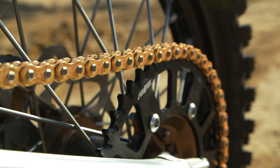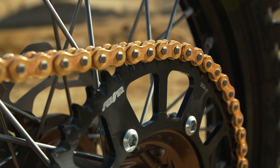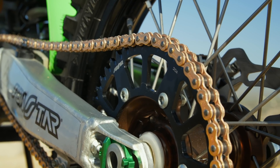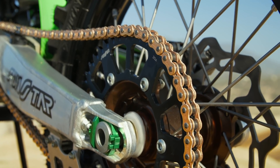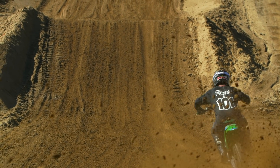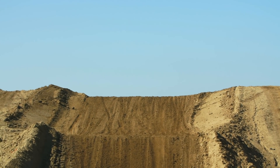I want to mention a couple more people. Sunstar sprockets — we threw their sprockets on, mounted up great, look great, and they have them in different colors. We also threw on a ProX chain. Those guys make all kinds of parts — cables, gaskets, internals, you name it — a ton of stuff. We threw the air filter and the chain on and it works great.